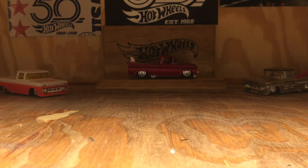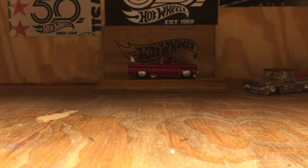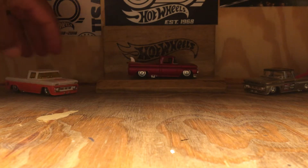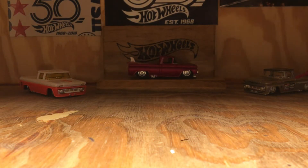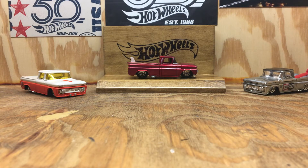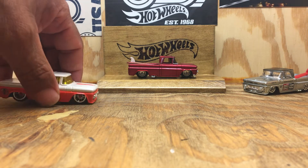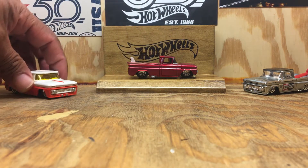Hey, what's up guys, Peni's Customs here. Here's the finished product — well, it's not quite finished, I still got a little bit of detailing to do. If you watched my last video, you've seen I was working on a '62 Chevy custom. There's the orange and white one you've seen in my last video, and the other one — but here's the red one. I decided to go with a solid color; I thought it looked nice as a solid color instead of the two-tone like that one.